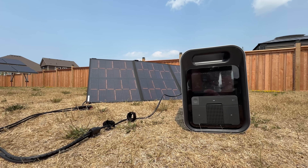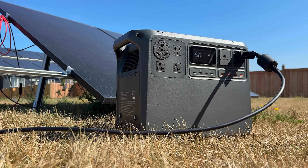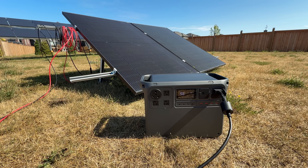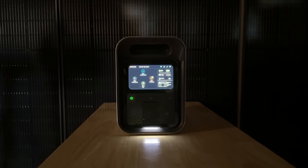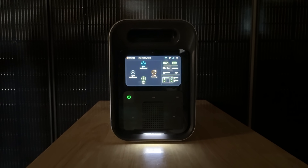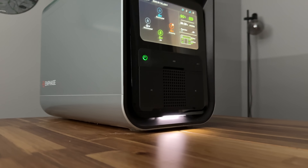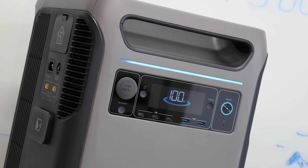We also don't like that the solar input is really low compared to the battery size — 440 watts is just not great. A power station like the DJI Power 2000 has an 1800-watt solar input with a 2000-watt-hour battery, so you could charge that in almost an hour with solar. This would take a long time to charge with just solar. It does have a decorative light on the bottom that you can turn on, but it doesn't emit enough light to actually see anything — it's more for looks, not actually a light.